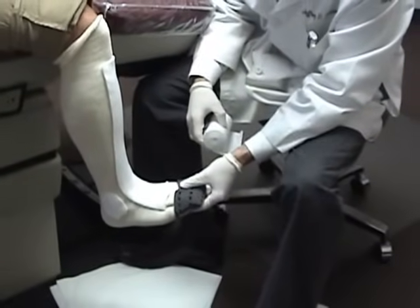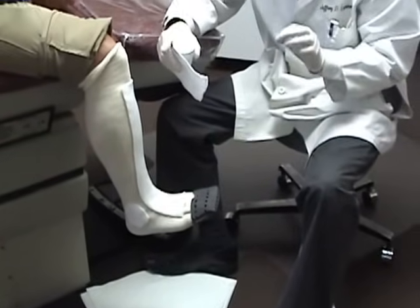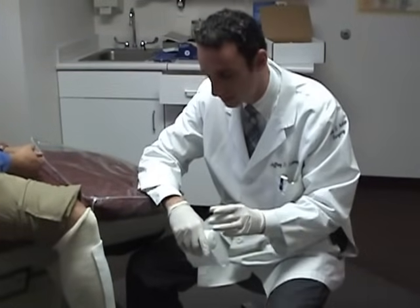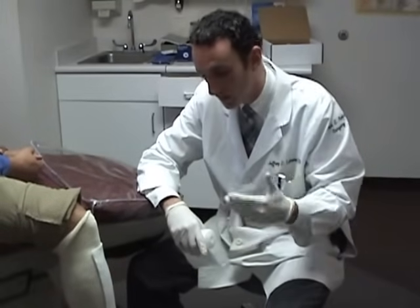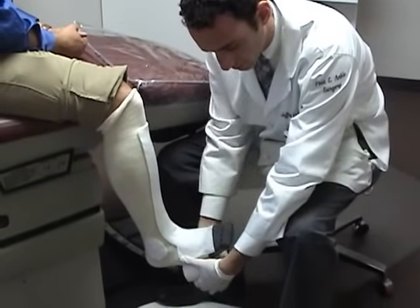The next step is padding for underneath. We already have plenty of padding at the toes so we do not need any extra padding there. We want enough padding to protect the skin, but not so much that we lose our concept of total contact. If there is too much padding and the cast is not in close enough contact with the skin, it will not be a true total contact cast. What I have found works best is to try to keep it to roughly one layer of padding.